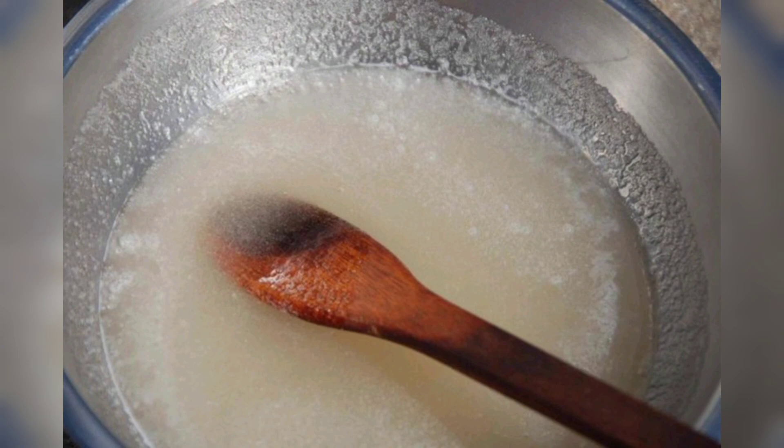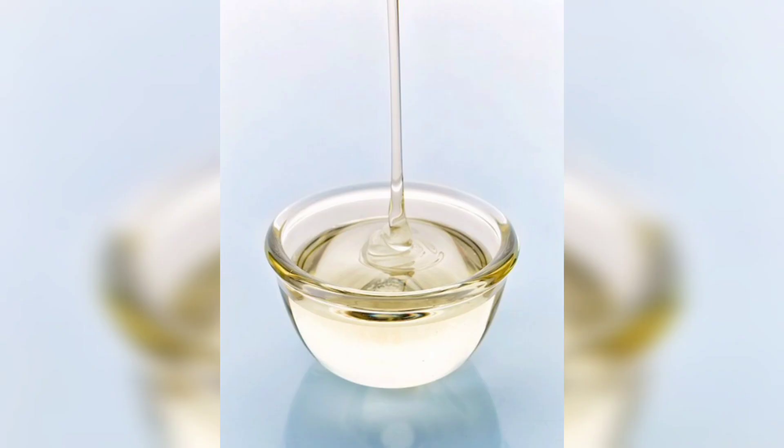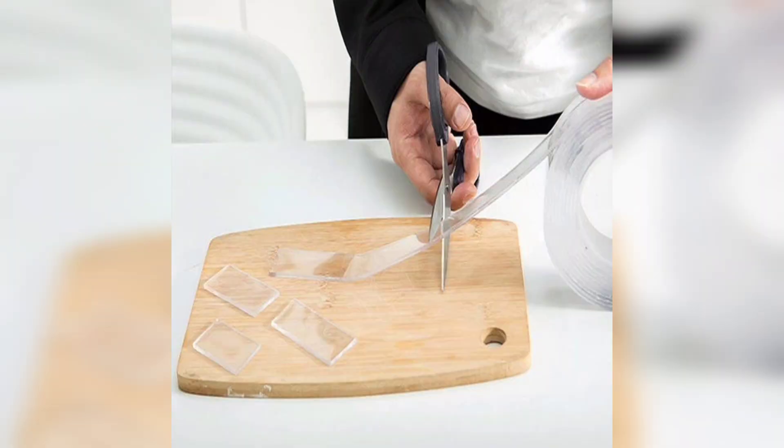Now heat the mixture. Transfer the gelatin mixture to a saucepan. Heat it on low heat while stirring continuously until it becomes a thick liquid. Avoid boiling.